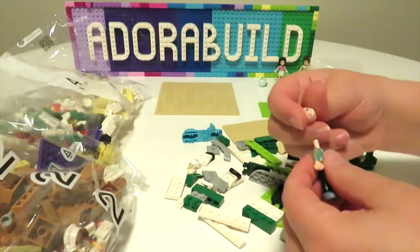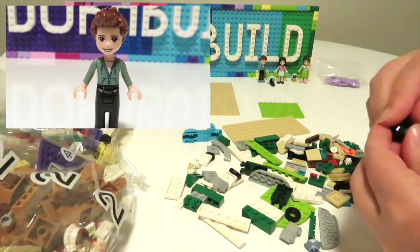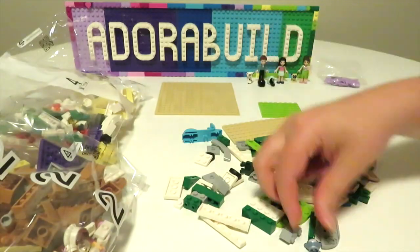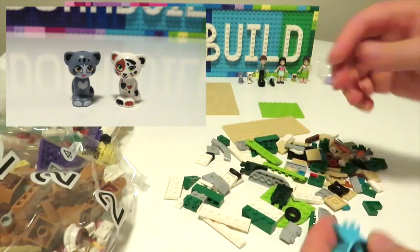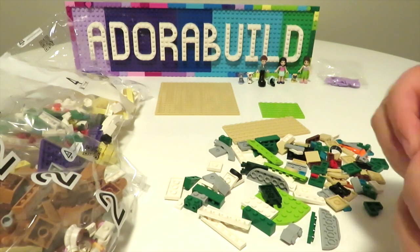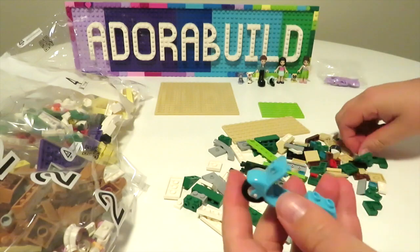Emma comes with a scooter helmet, and we get Ethan in this set as well — he comes with a helmet too. We get two cats: Chico the grey cat and Pesto the little palico cat, which is really gorgeous. So we do have quite a few figures in this set.